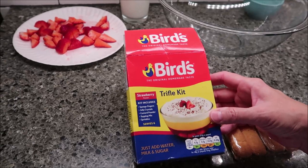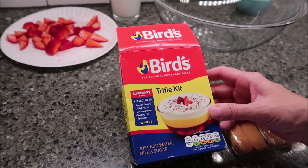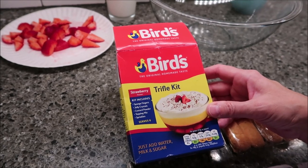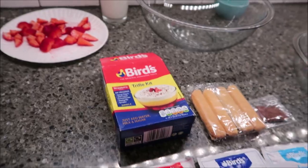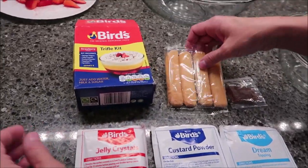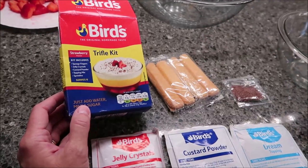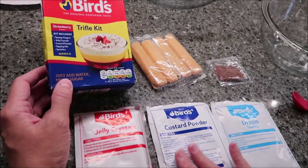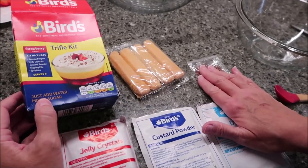Today I'm going to be making this Birds Trifle kit. This is the strawberry flavor and it was sent to us from Chris in the UK, so thank you very much to Chris. What comes in the kit: you get some sponge fingers, you get jelly crystals and custard powder, you get a dream topping, and you get sprinkles.